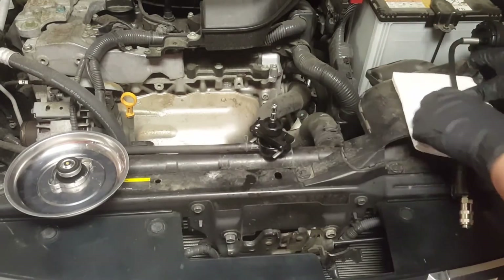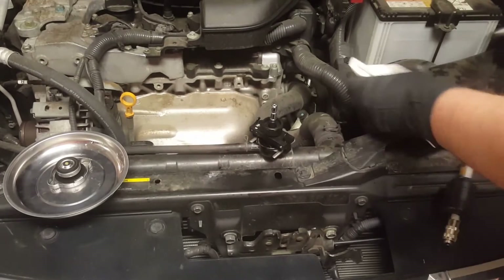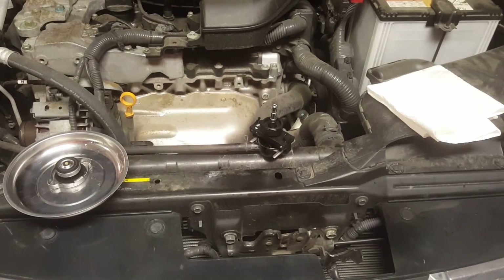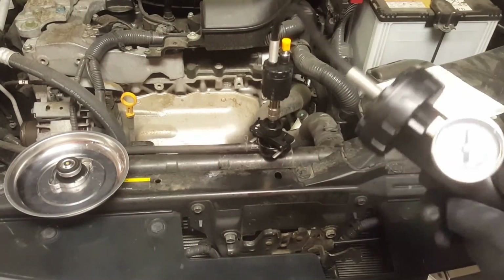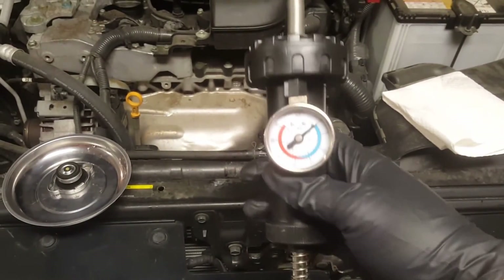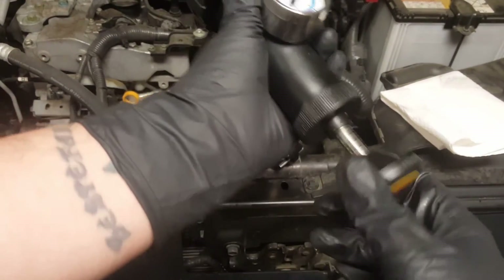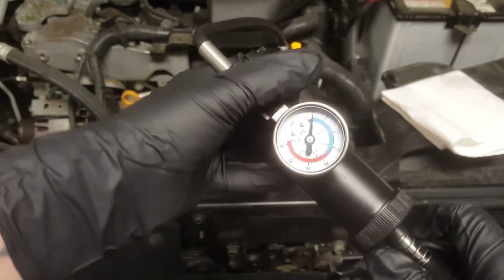Now what you want to do is put your pressure tester on it — it snaps in. Then just pump it in. It says about 12 to 15 PSI.